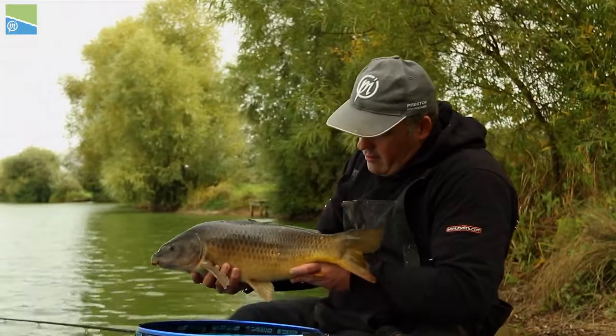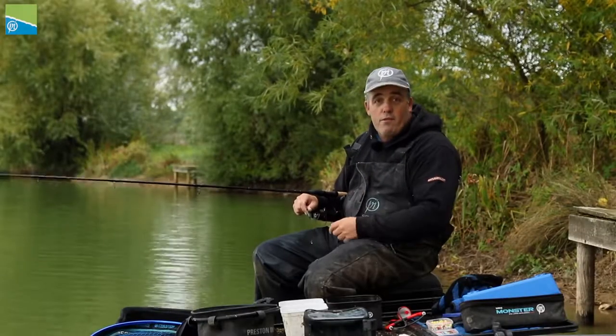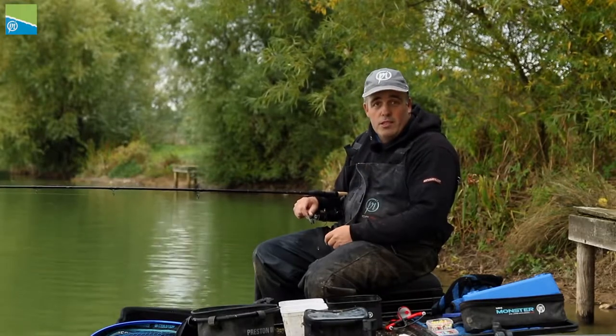Whether you're a match angler or whether you're going pleasure fishing, you can be really, really positive — stick a load of bait in, chuck a method feeder over it and you can catch an absolute massive haul.